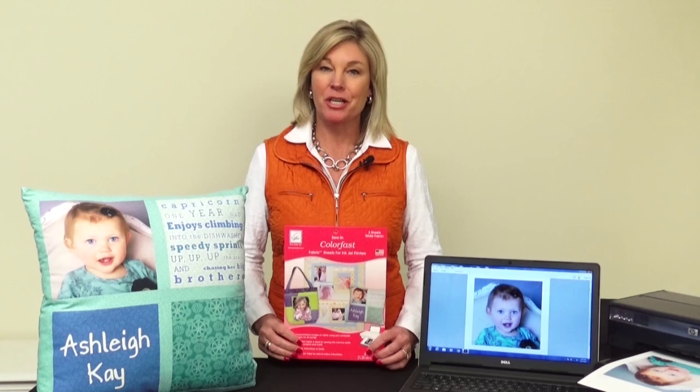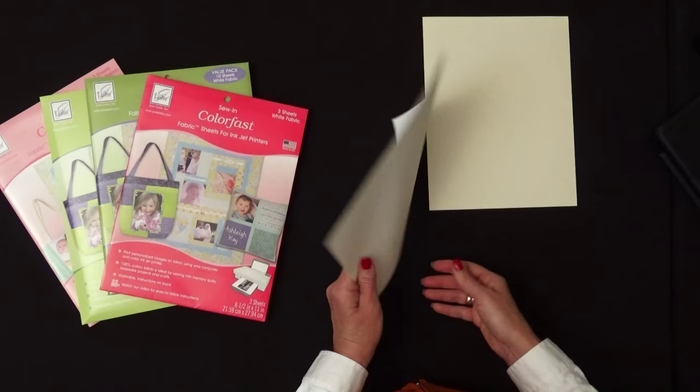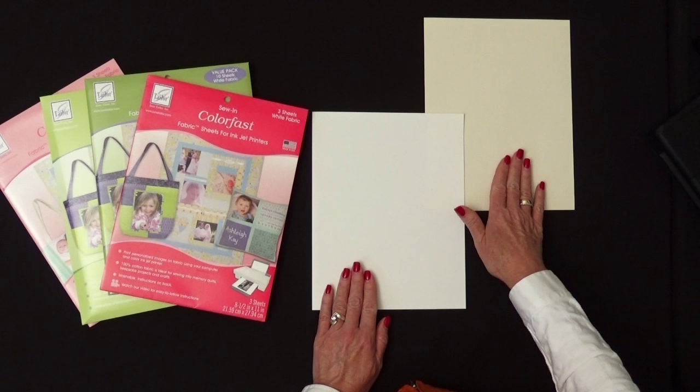ColorFast fabric sheets are a sew-in fabric sheet for your inkjet printer. This is 100% cotton fabric on the front, and if you turn it over, there's actually a carrier sheet on the back — that's what your printer needs to carry this sheet through. You'll be printing on the fabric side. It comes in white, and it comes in cream color, which is really pretty if you have older photos or black and white photos to print on the cream.